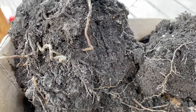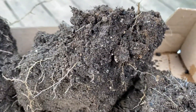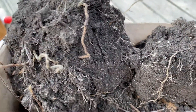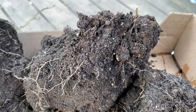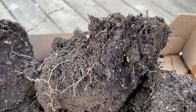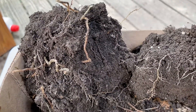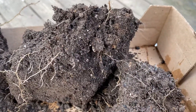Soil structure is important. No-till is important, because all those little holes created by the life in your soil help when it comes to water distribution in your soil. It's really important — the water will be distributed evenly, and that's what you want.